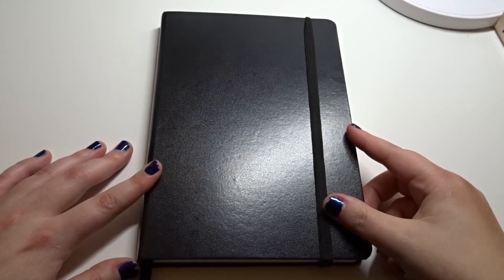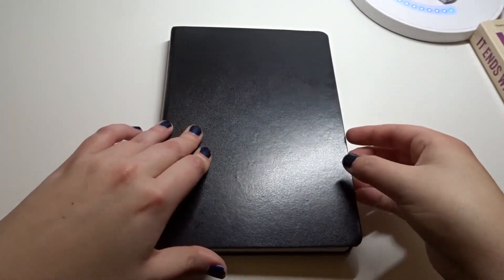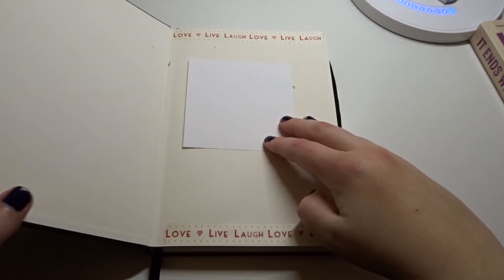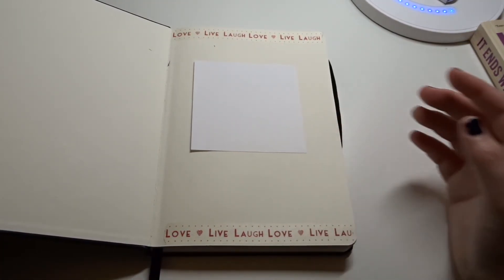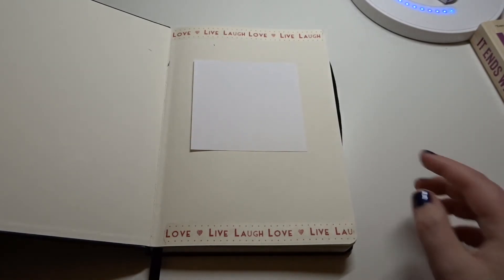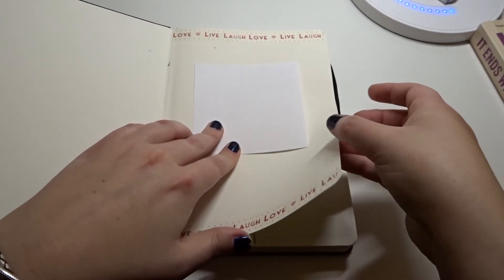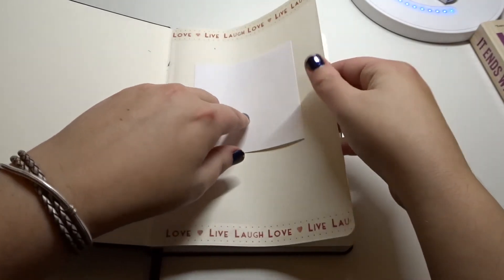Without further ado, let's just get into it. So to start out, I have my contact information in the front. It doesn't have one like the Moleskine one has in the beginning. I just put it there just in case I end up losing it — my phone number, email, and all that.